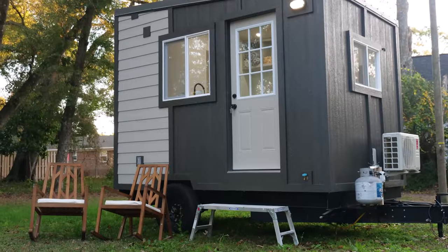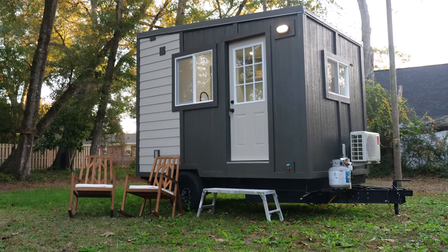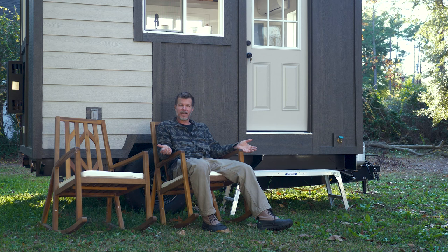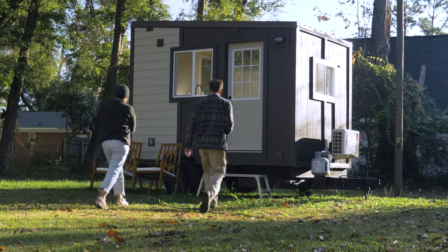The whole idea behind this model is mobility. We designed it for people who want to live in a tiny house but see themselves traveling frequently — even if it's just a couple of months at a time, moving from place to place. The whole idea was to be able to go where you want very easily — pack it up, hitch it up, and you're ready to go.